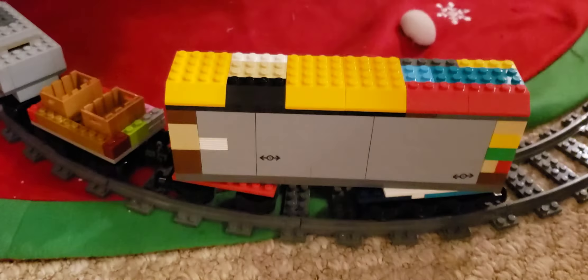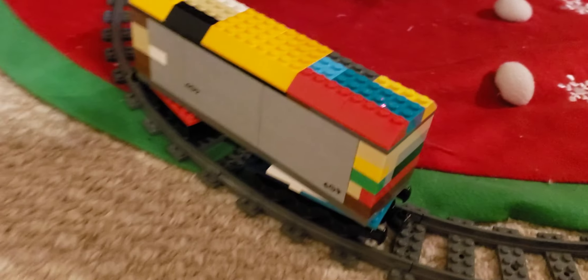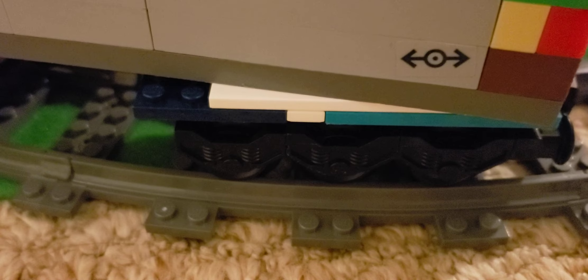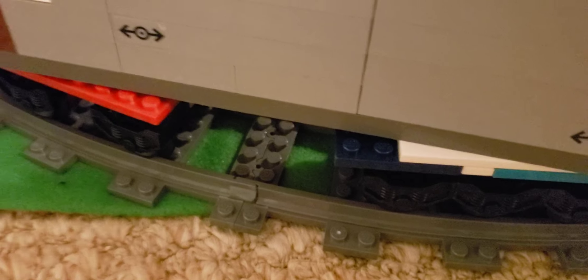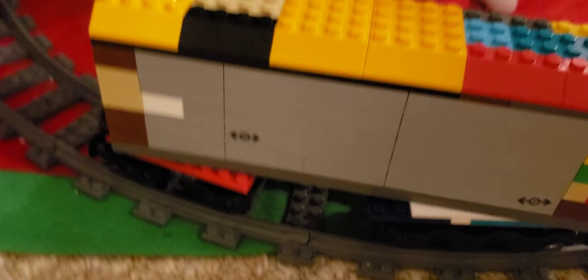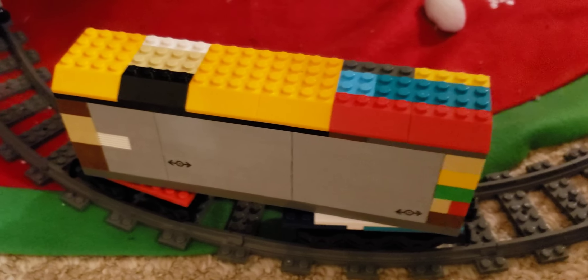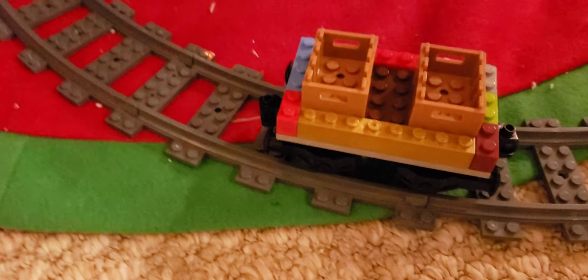Let's take a look at each car individually, starting with the locomotive. I designed this to look like Boco from Thomas and Friends, except he doesn't have a face. It's basically the same class with six wheels in the front and four wheels in the back, and a curved-shaped roof. I didn't make him green because I didn't have enough green, so I made him gray — dark gray and white.